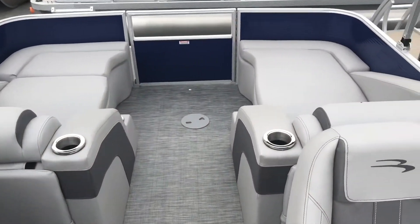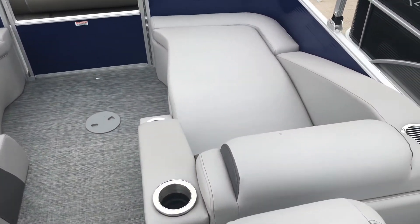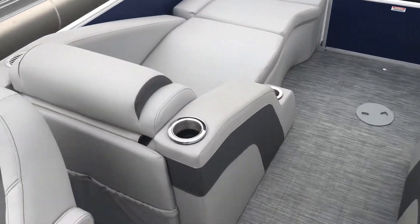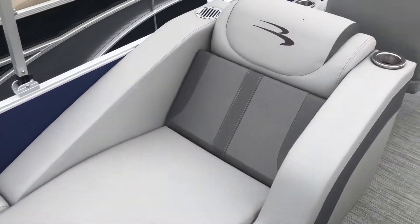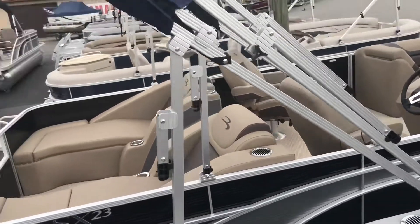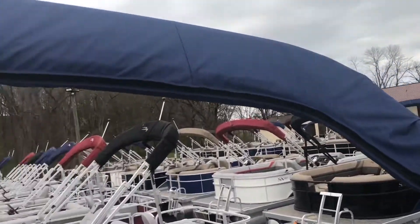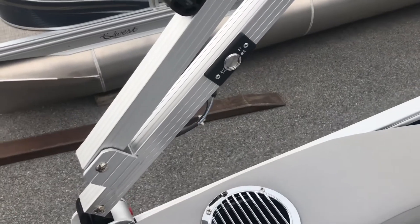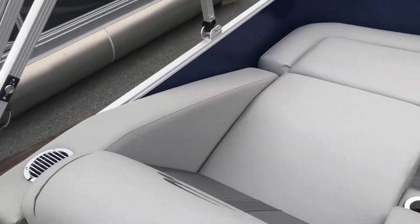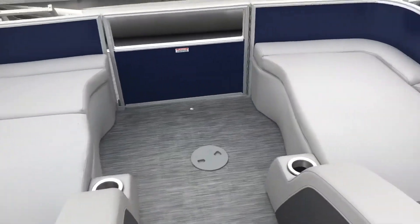Moving back, we have the super lounger part of this boat. This features two full-size lounging beds in the rear of the boat. Above these we have our bimini top. When fully extended it will provide 10 feet of shade over the entire boat. It's worth noting that this bimini top also features blue ice LED accent lighting for nighttime use.